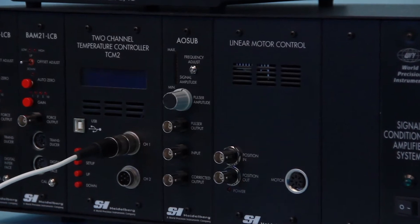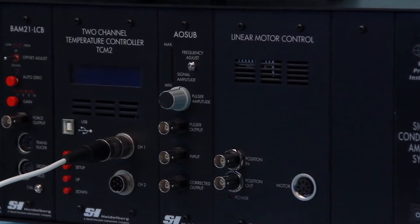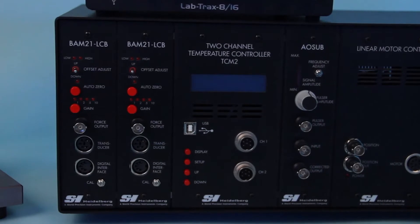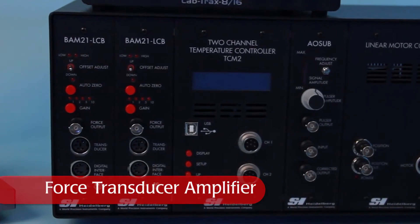When recording very small forces with a very sensitive transducer, the resonance frequency on the transducer needs to be filtered from its output signal using an anti-isolation filter. When the modular version of the anti-isolation unit is mounted in the same frame as the BAM21 amplifier, these two modules are connected internally.